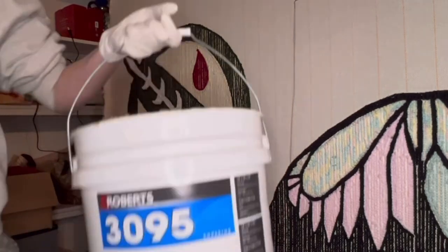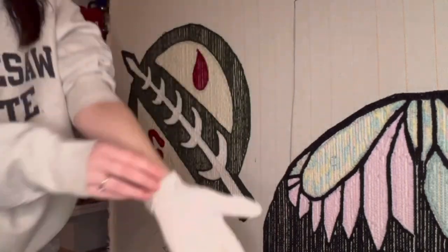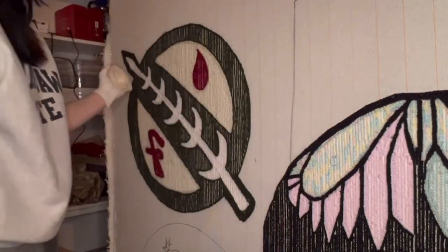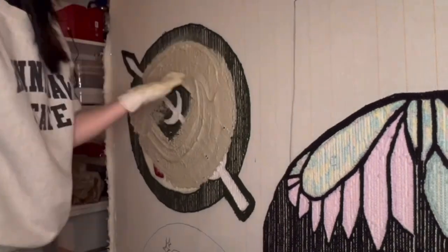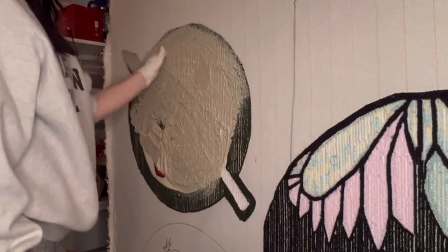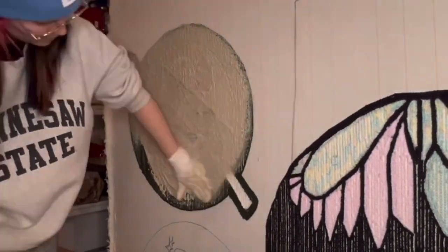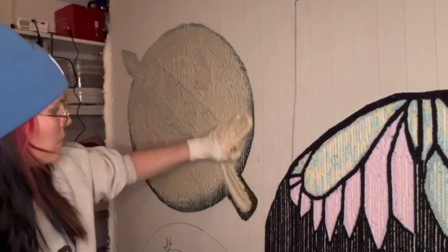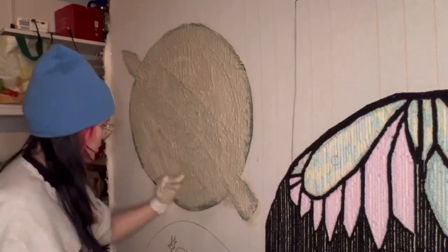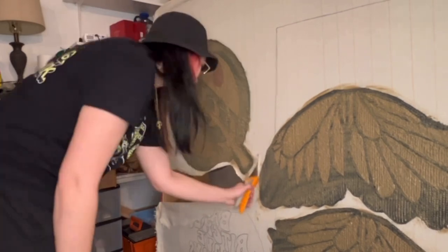Now we're on to gluing the rug. I use the Roberts 3095 carpet adhesive, which I got from Home Depot in the carpet aisle. There are several other alternatives you can use — this is just the adhesive I happen to use. With some latex gloves on, I take big scoops of the glue and spread it evenly throughout the rug.